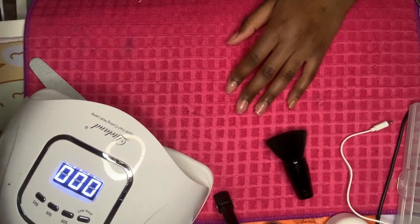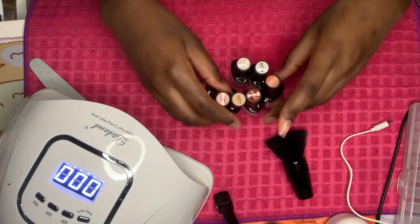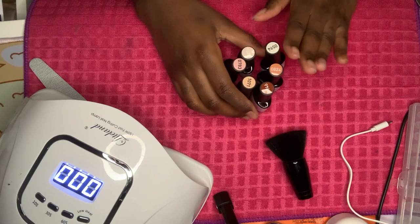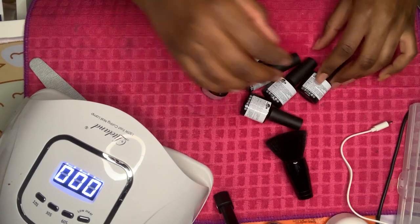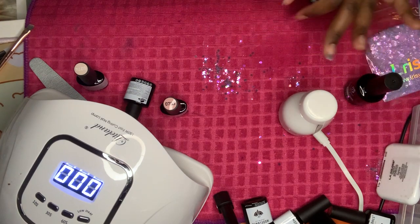I have these nail polishes — I got them all from Modelones off Amazon. I used this color right here, I don't remember exactly which one, so I'm going to do the top coat over this one.